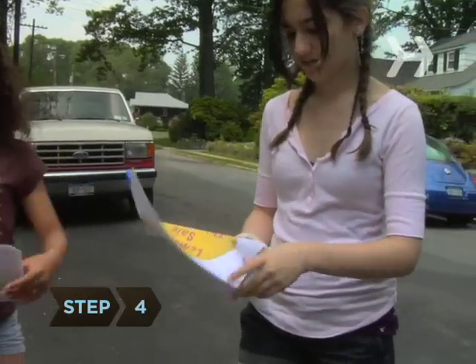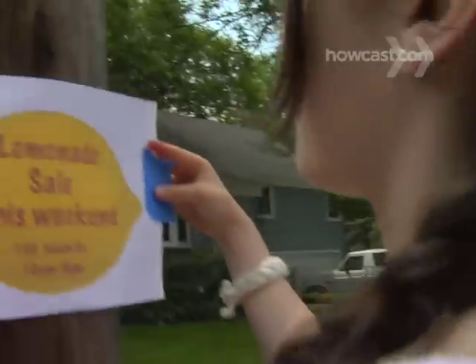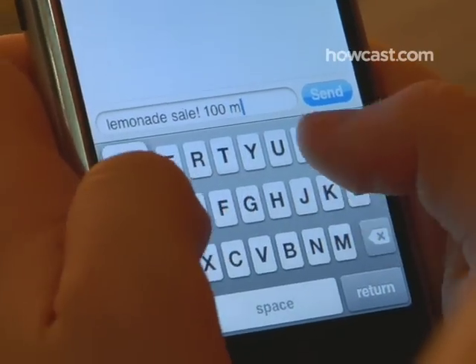Step 4. While walk-in customers are usually the bulk of lemonade stand business, you might want to let your friends and family know what you're up to. You can either make flyers or do an email blast announcing the time, location, and date of your grand opening.